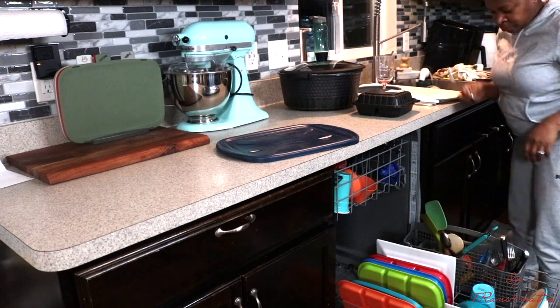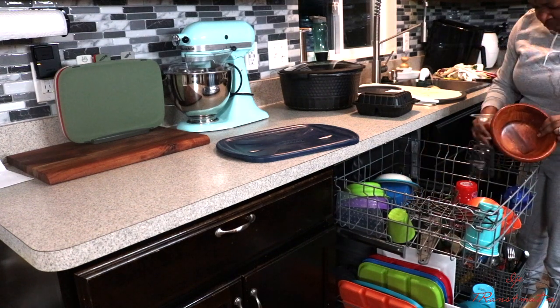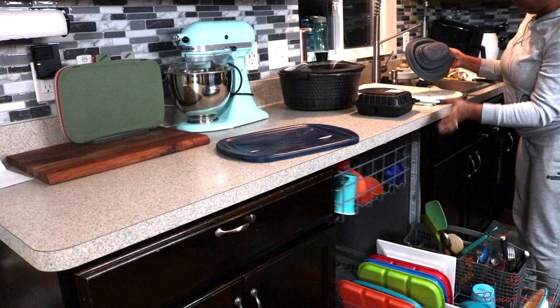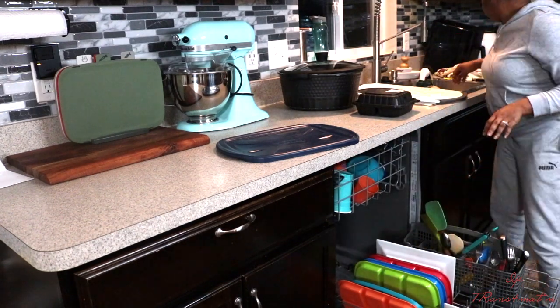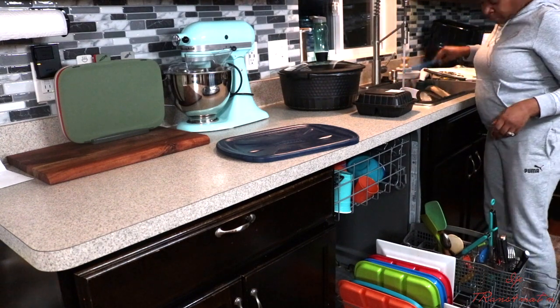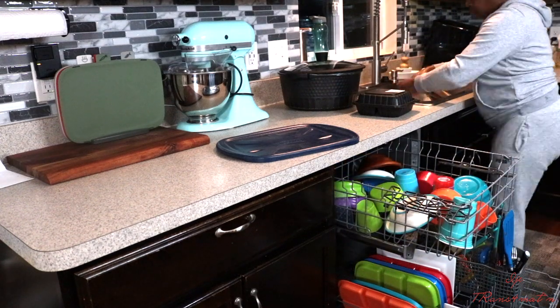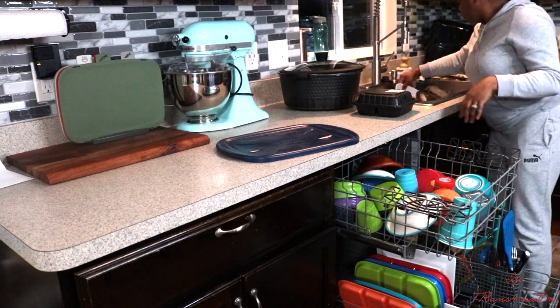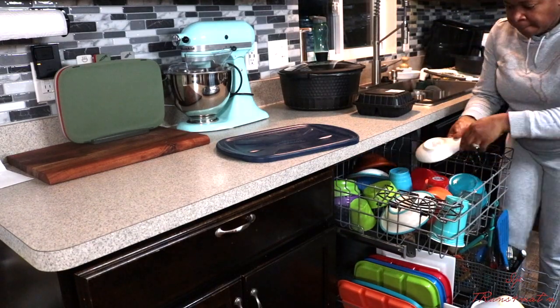If you have any dishes in the sink, get on right now and let's clean together. If you have laundry or whatever you have to do, just get up and let's do this together. I decided to stop using my dishwasher manually because I realized that using your dishwasher actually saves more water than washing dishes under running water.